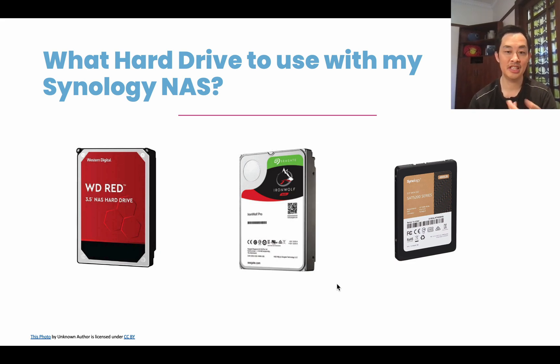What hard drive to use with Synology NAS? Hi, my name is Neil Shannon and welcome to my channel. If you're new to my channel, please subscribe below to get all the latest videos. In this video, we're going to be talking about what hard drive to use with Synology NAS — a very common question that we have.